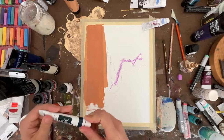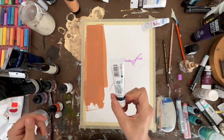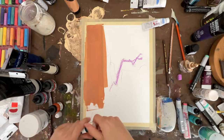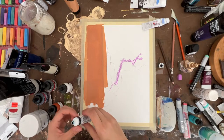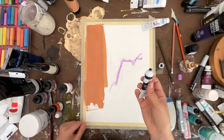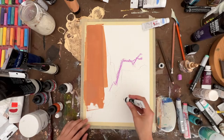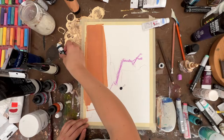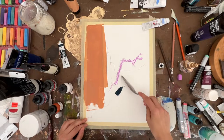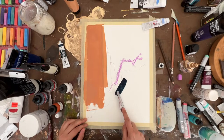Next up I have this Turner acrylic gouache in Japanese Black Blue. If you're looking for a lot of color variety and you just don't want to spend time mixing up paints, this brand Turner has a ton of colors. I tend to buy mine from Blick Materials, but I'm sure other places sell them — just look around, they're out there.